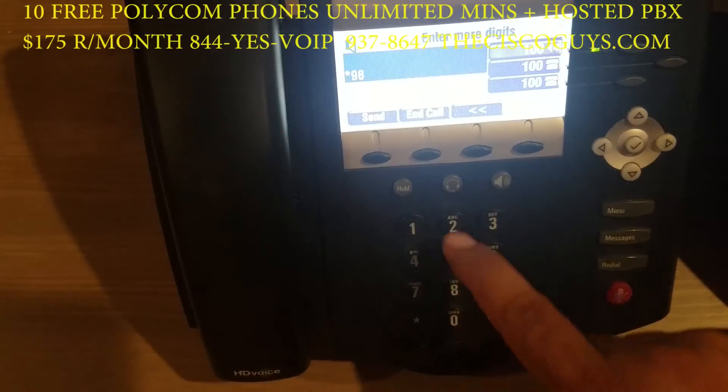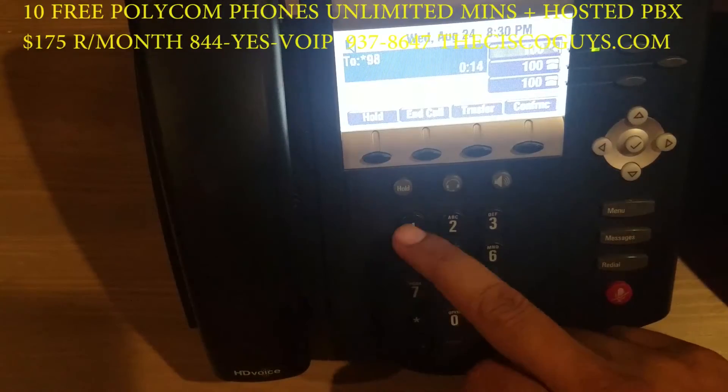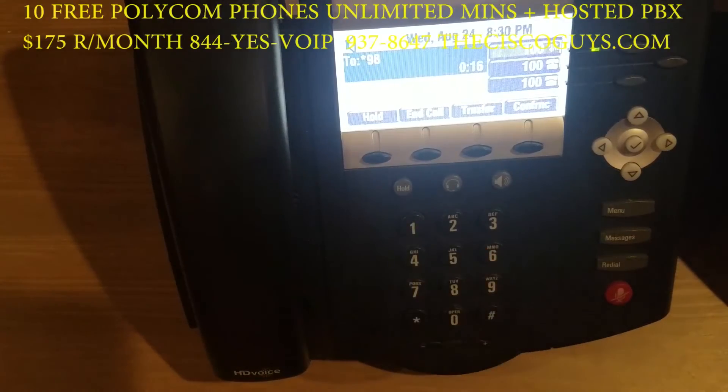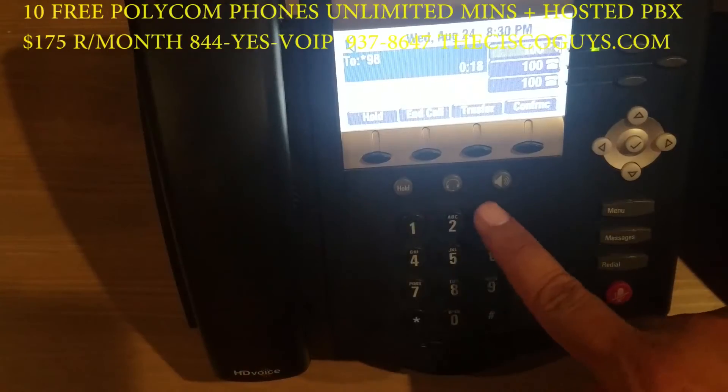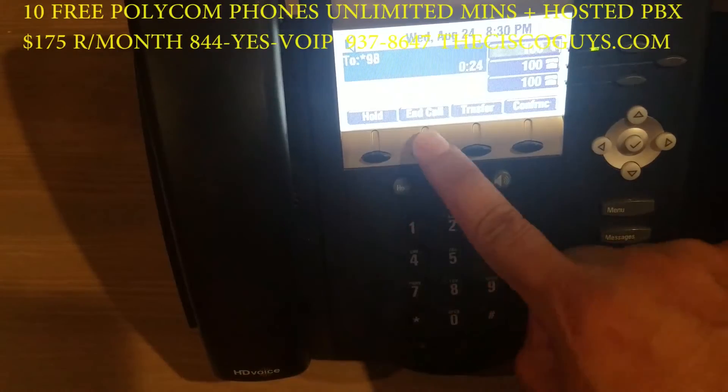Choose your mailbox, enter your password. You have no messages. Press 1 to record your unavailable message.